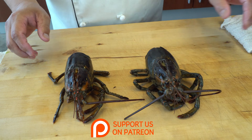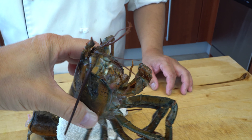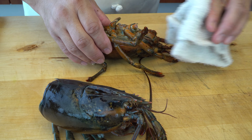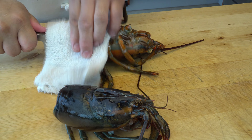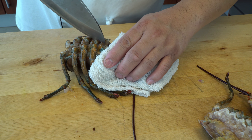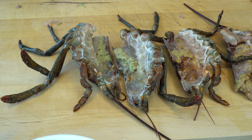Here's a lobster head. I'm going to cut it in half, straight down. There are a lot of great parts — a lot of people get the lobster head and want to suck on it because there's a lot of nutrition and flavor inside. The green part is called the tamale, and that's what people really look for. It's going to be great for soup.